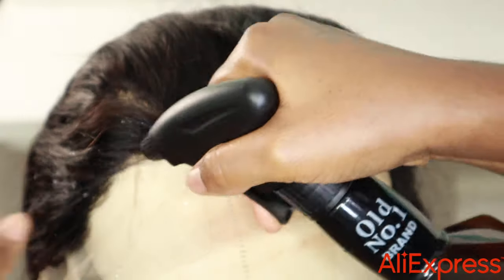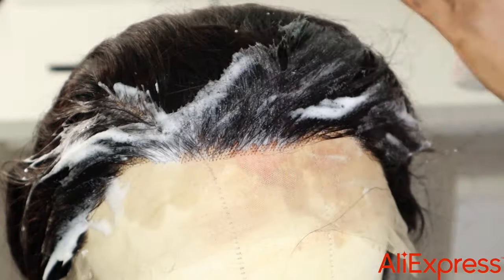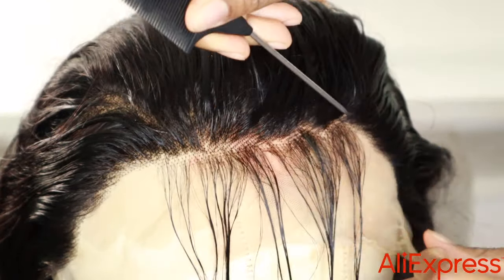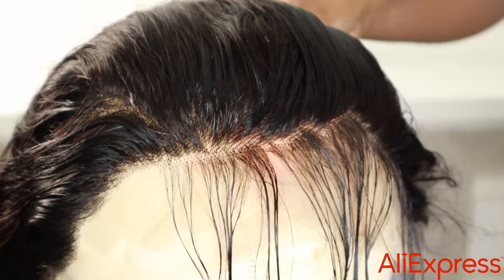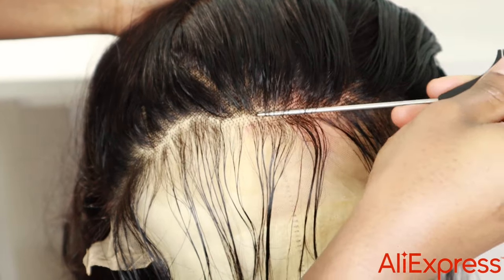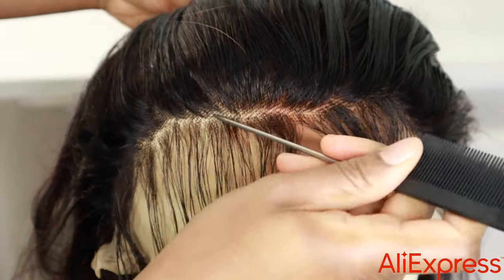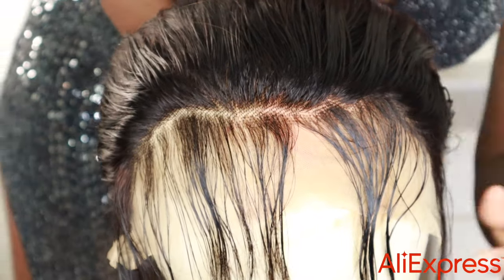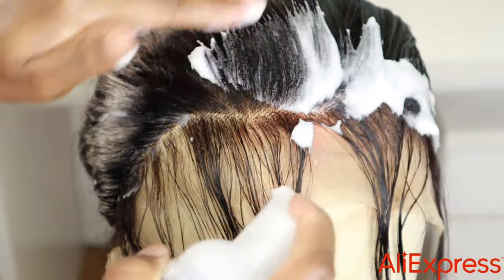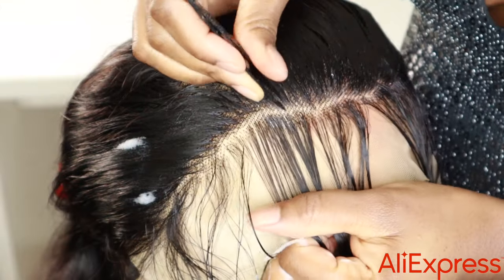Now all we're doing is plucking the front. I'm adding some mousse and water and making a zigzag line — not a straight line — around the hairline. I'm going to pluck behind that line. There's no perfect way to do this, just don't make it too even and straight. Then I take my tweezers and pluck behind that line. It's really easy.